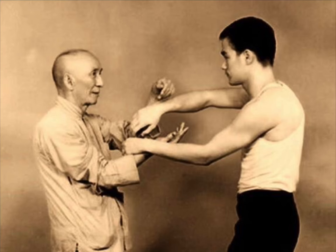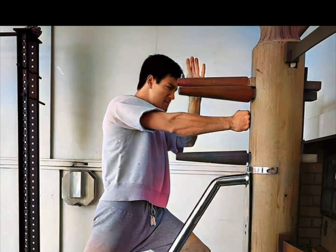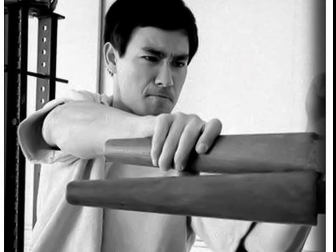A Wing Chun master once told Bruce Lee, 'you only know 30 moves,' and Bruce Lee said, '20 moves too many.' The Wing Chun wooden dummy is 54 moves on each side, covering southpaw and orthodox attacks with the same moves.